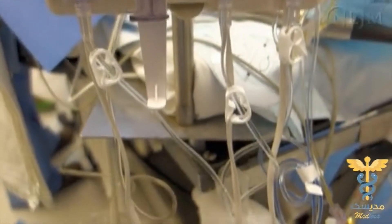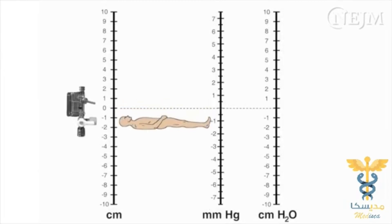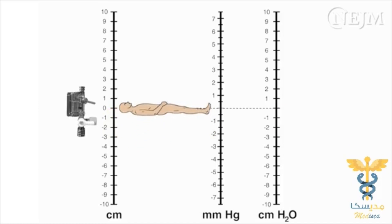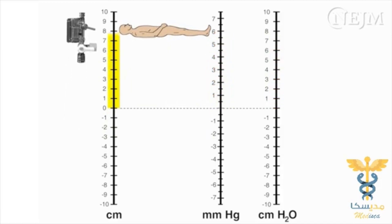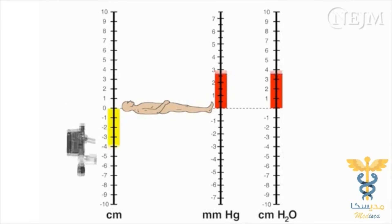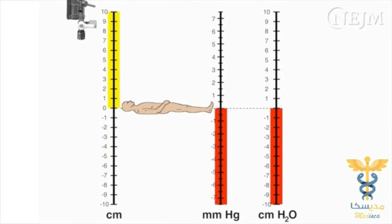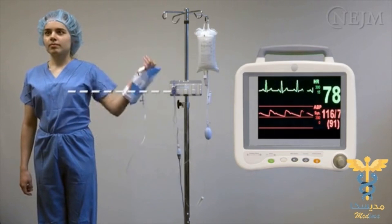The most frequent complications associated with the use of a pressure transducer can be attributed to misuse of the equipment and misinterpretation of the data. If the patient is lowered, the patient's blood pressure will appear to fall unless the transducer is reset at the level of the right atrium. If the patient is raised, the blood pressure will appear to increase until the transducer is leveled with the patient. Similarly, if the transducer falls out of the mounting plate so that it is situated below the patient, the blood pressure will appear to increase dramatically. For every 10 cm of mismatch between the level of the patient's right atrium and the level of the transducer, the blood pressure measurement will be in error by approximately 7.5 mmHg or 10 cm of water.